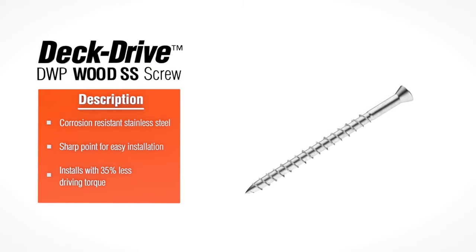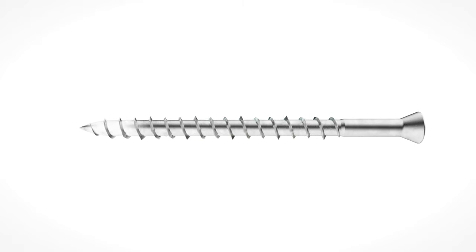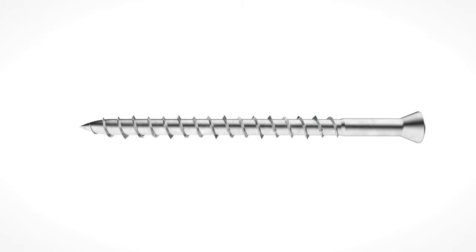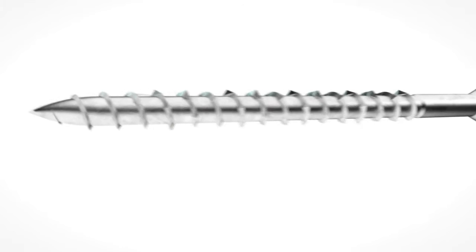The Deck Drive DWP Wood SS Fastener is a stainless steel screw designed to provide fast, easy installations in high exposure environments, so you can build to withstand the elements. The DWP screw is formed from type 305 stainless steel for a high level of corrosion resistance, and type 316 stainless steel to provide maximum protection in severe corrosion environments.